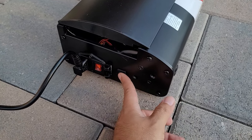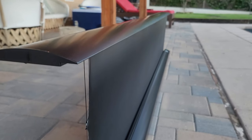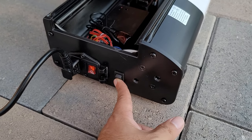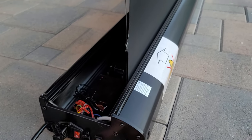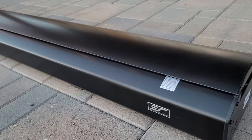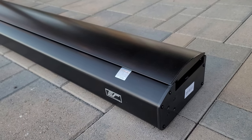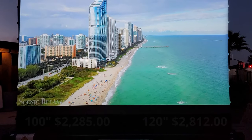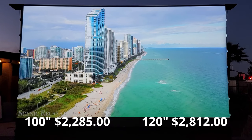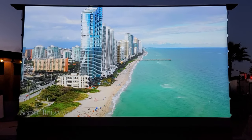You can also use the onboard controls — it is a simple three-way switch that rises the screen, stops it, or lowers it down with a press of a button. Another reason I love the screen is that there is no assembly required. It is plug and play and you are ready to roll to enjoy your movies or TV shows or whatever you want. I have the 100-inch screen size which sells for $2,200, and there is also a 120-inch size available for $2,800, both on a 16 by 9 aspect ratio.